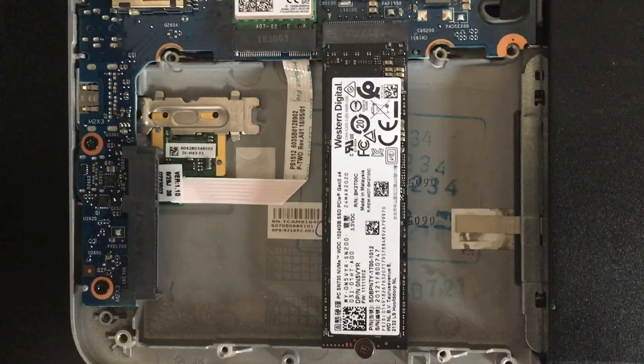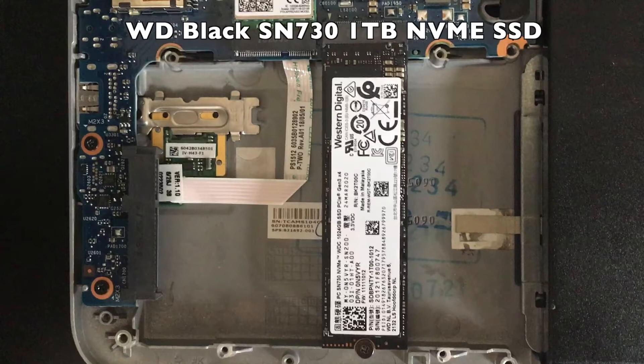Below the Wi-Fi card, I've got the Western Digital one-terabyte NVMe PCIe drive installed. This drive is excellent — no issues at all. It gives you plenty of speed and storage, running at the PCIe 3.0 spec with four lanes. This drive is highly recommended.